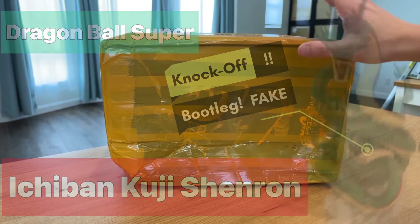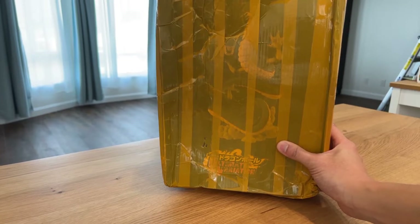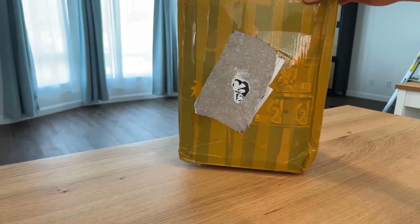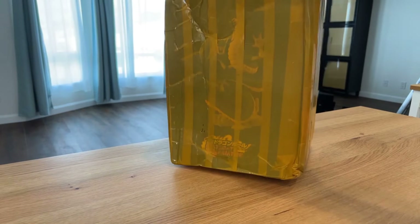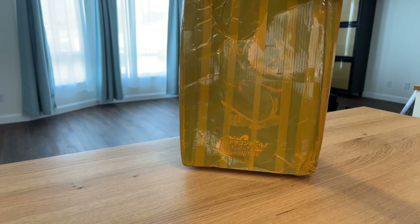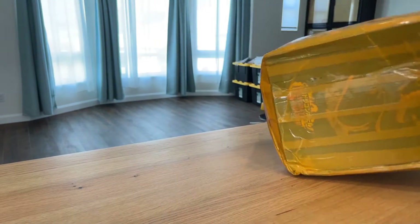We have something a little bit different today. I ordered this off AliExpress — it is very obviously a bootleg. I had to cut my shipping label off so I'm not sharing it with the internet, but this is Shenron from Dragon Ball. I think this was one of the Ichiban Coochie figures. Let's open them up.